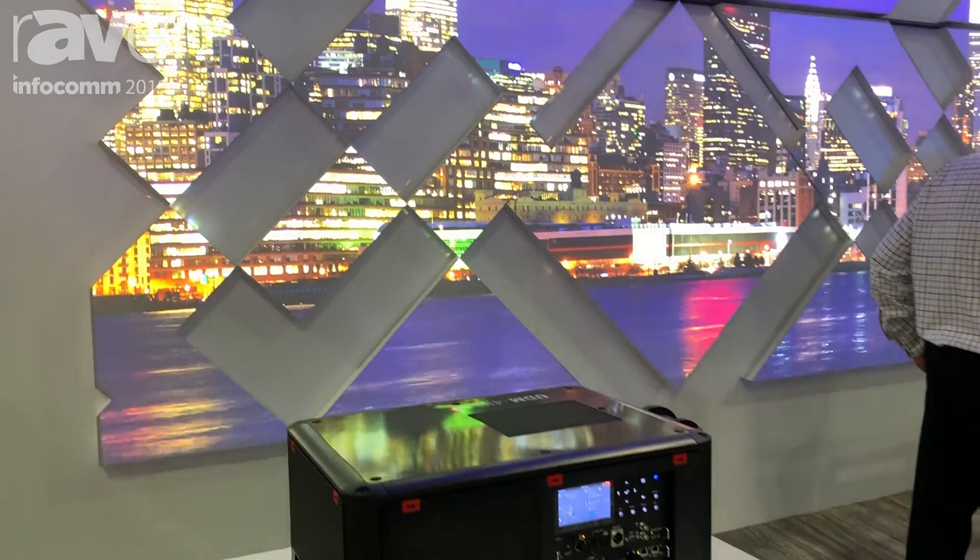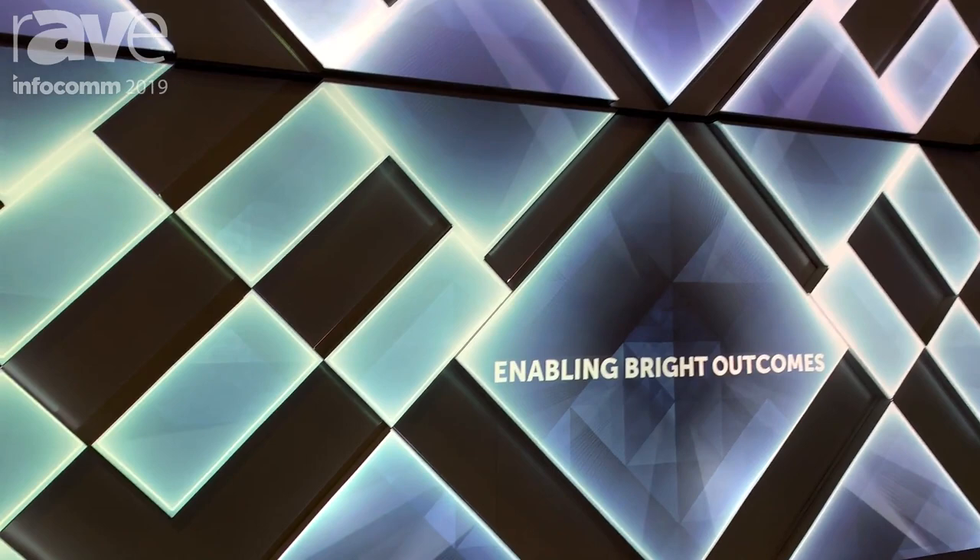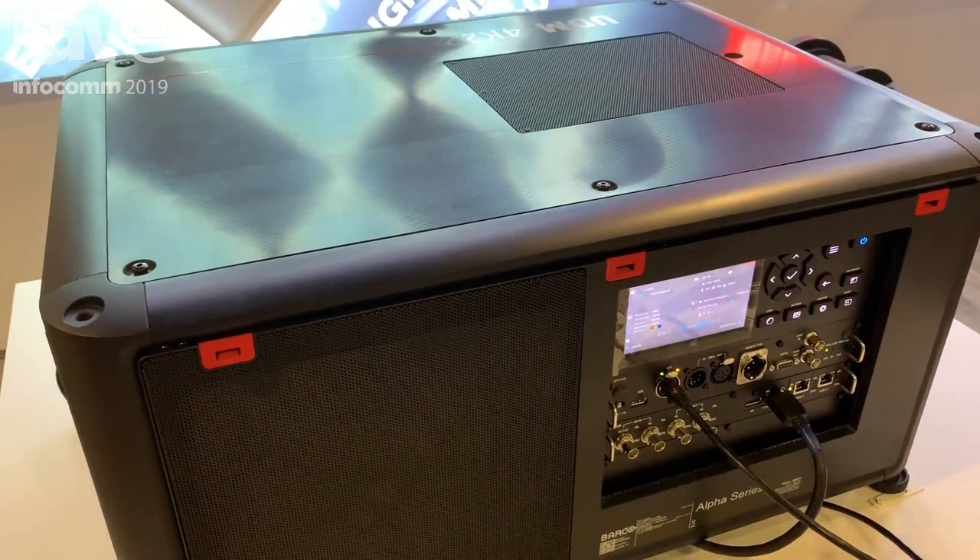It's a three-chip DLP projector in a very compact and lightweight chassis, with a very low noise level, a long-lasting laser light source, and comes in both 4K and WUXGA resolution.